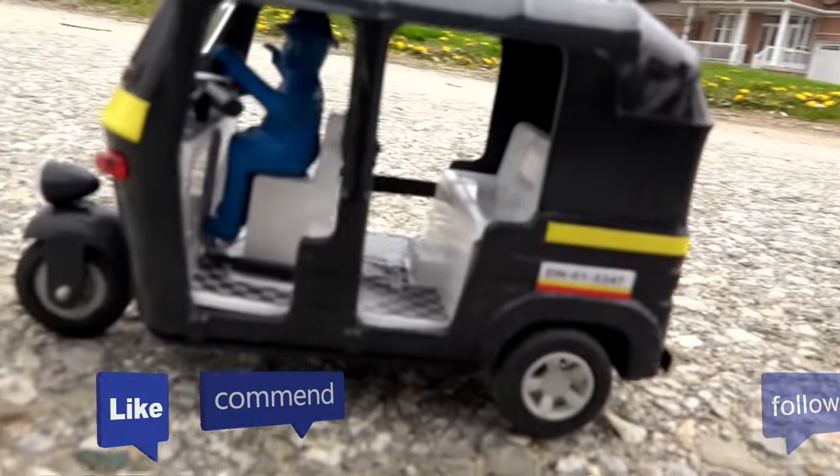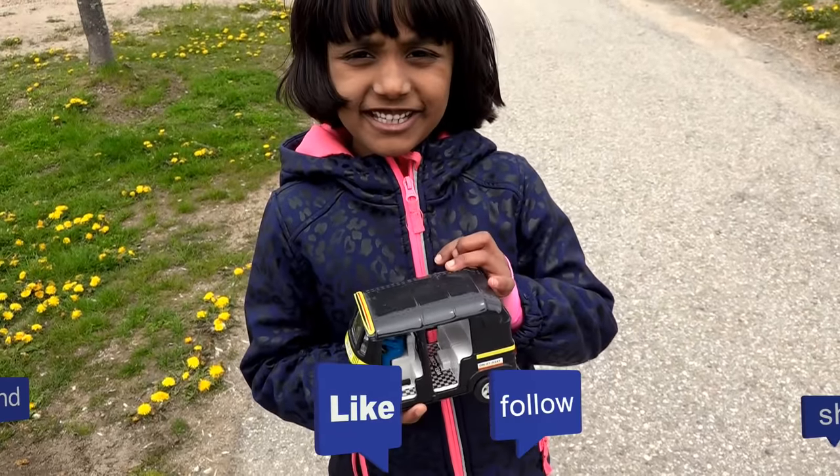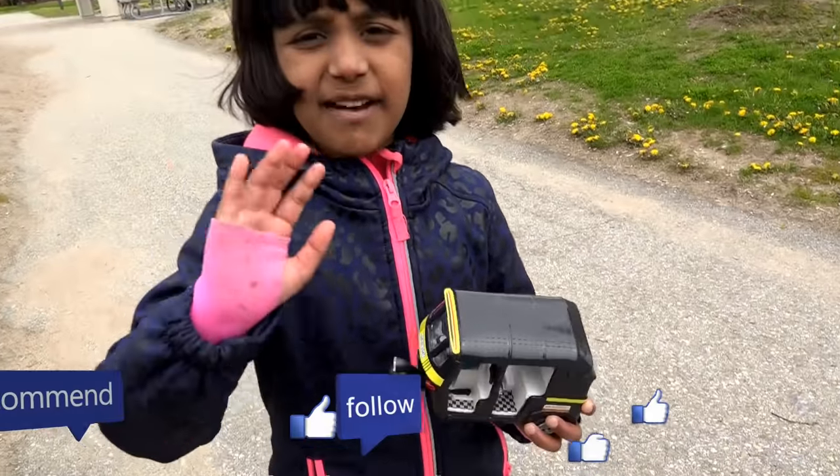Thank you for watching our video. Please subscribe to our channel. Bye!